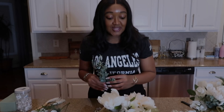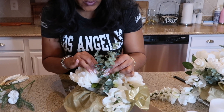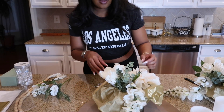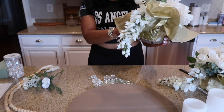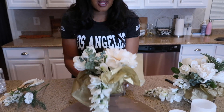We now have three flowers all together. This is called a filler — it's a eucalyptus plant — and we're going to place this right in the middle to add more green to the flower arrangement. That was pretty easy. Let me see how it's looking so far — okay, so far so good.